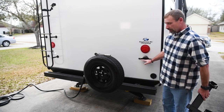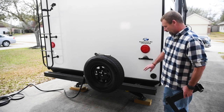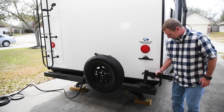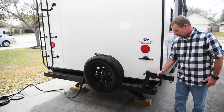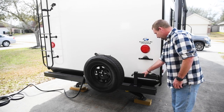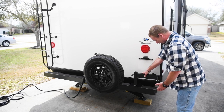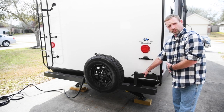Obviously one thing you want to do is measure and make sure you don't cover up your tag, your license plate, and you don't want this to extend out past the edge of the camper. So I think if I put this right about here, that looks pretty good. It's not going to cover up my license tag, and when it's all folded in together, it's not going to extend out to the side of the camper while I'm traveling.